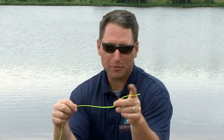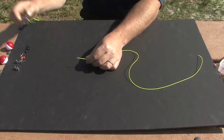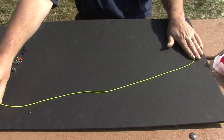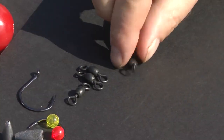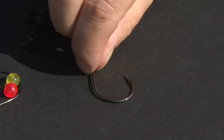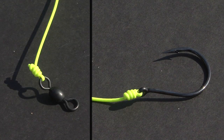For demonstration purposes, I'm going to use this brightly colored line. To make the sliding sinker rig, start by cutting off a 24 inch piece of monofilament line and use it as a leader. Next, tie the swivel to one tag end of the leader. Then, tie the hook to the other end of the leader and set it aside. A uni-knot works well for both the hook and the swivel.